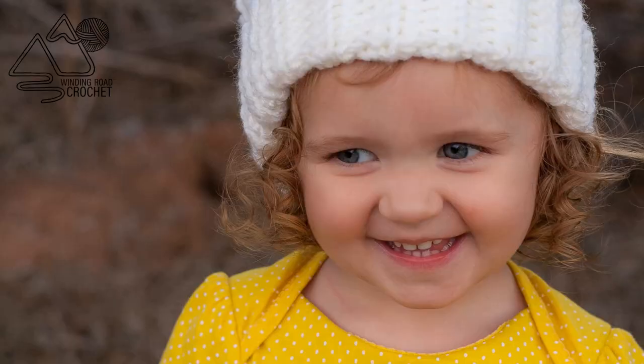That completes our herringbone beanie hat. I really hope you enjoyed the tutorial and that you'll check out my YouTube channel to find more crochet tutorials that you may like.